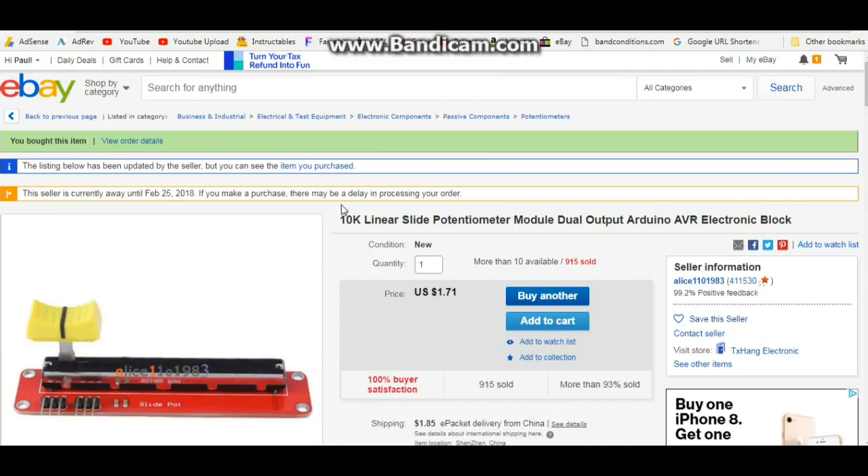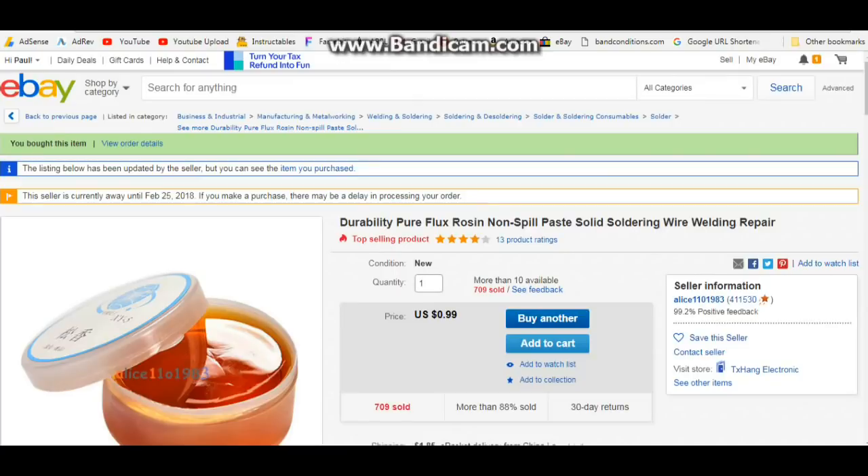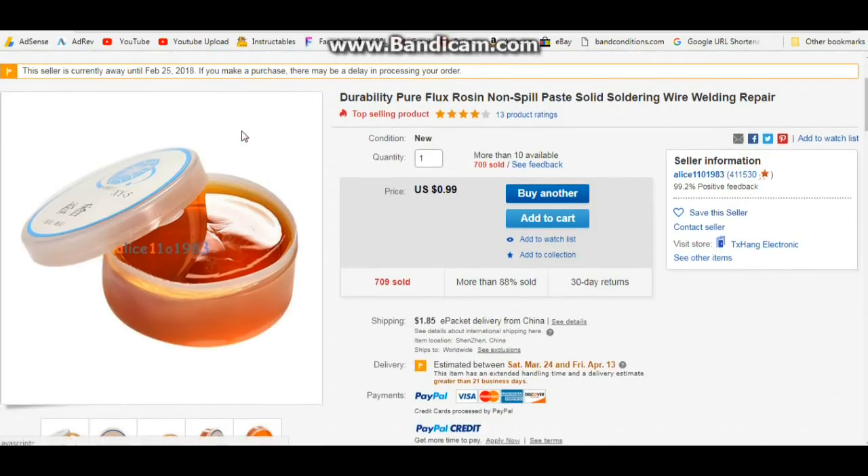Our first item is the 10K linear slide potentiometer module dual output Arduino AVR electronic block. It's basically a potentiometer that slides instead of rotates, so you can use it with whatever you want. $1.71. Next up is our durability pure flux rosin non-spill paste solid soldering wire welding repair. It's flux for getting a clean solder joint and cleaning the tip of your iron. Cheap, 99 cents.